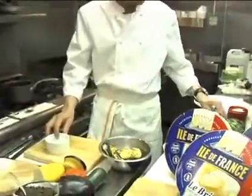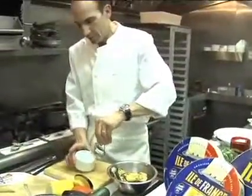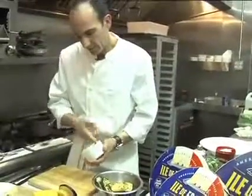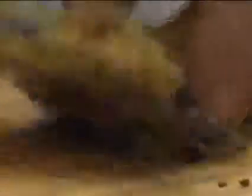The next step is to get your mold, put a little bit of olive oil inside the mold, coat it, and take your vegetables and do a nice chop.